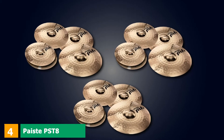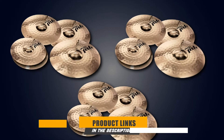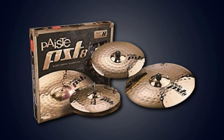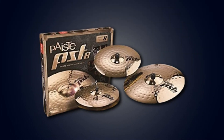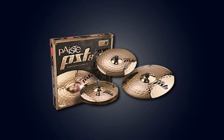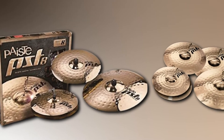Next, at number 4, we have the Pace PS Tate Reflector Rock Set. It comes with a 14 rock high hat, 18 rock crash, 20 rock ride, and a free 16 rock crash. These cymbals feature Pace's proprietary reflector finish and sound good, all at a reasonable price point. Buyers love the Pace cymbals and even note that they are a great choice for beginners.